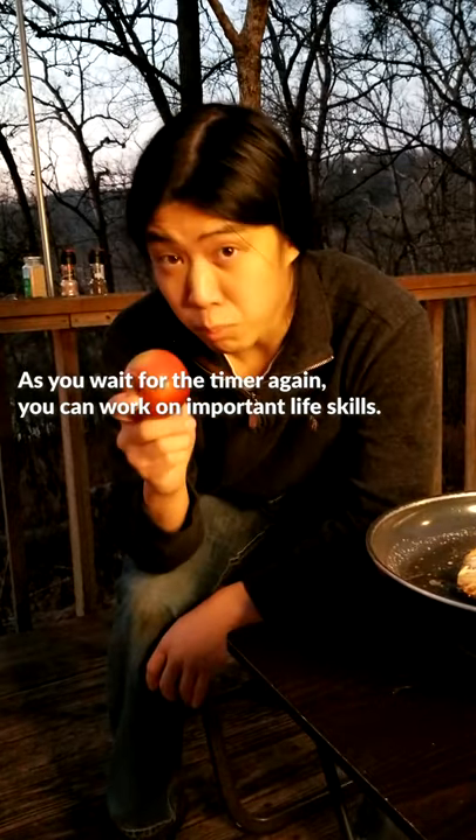As you wait for the timer again, you can work on important life skills. I'm working on a way to communicate using only my eyebrows, like sign language before your forehead. I haven't mastered it yet, but it's going to be a game changer. I can feel it.